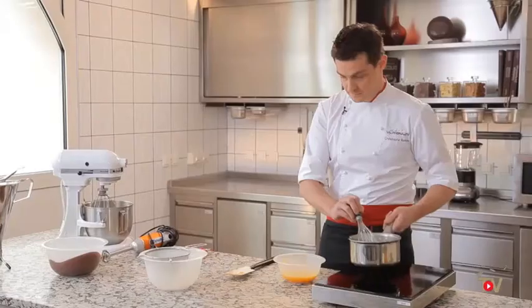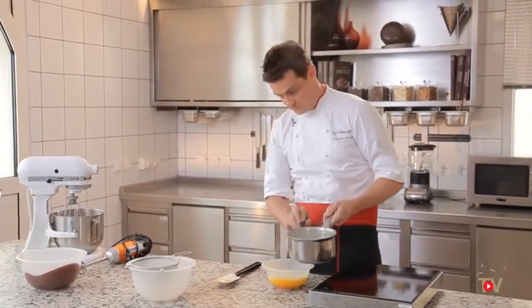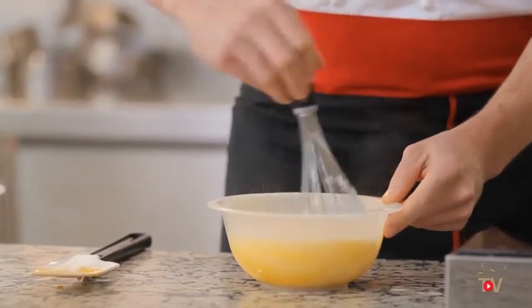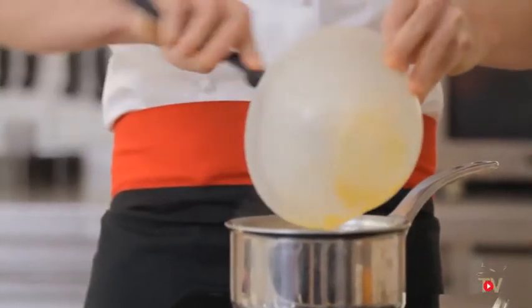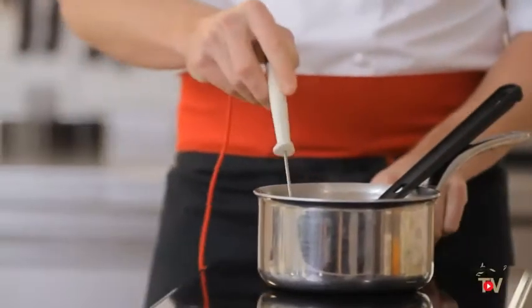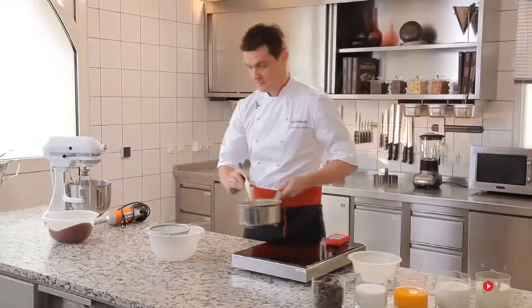First of all, make a crème anglaise by mixing the sugar and the egg yolks, then pour in part of the heated cream and milk. Heat the whole mixture to 183 degrees Fahrenheit — this temperature is important to creating a smooth crème anglaise. Then pass it through a chinois sieve.